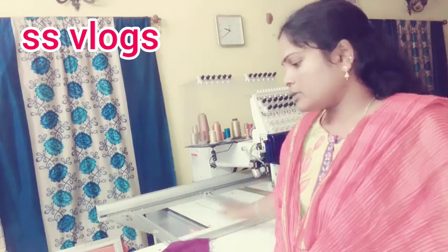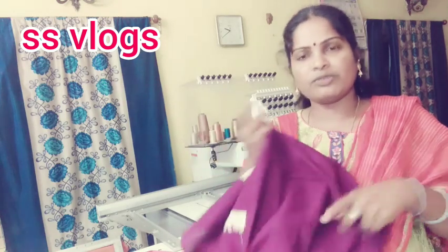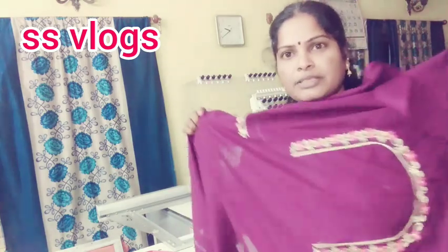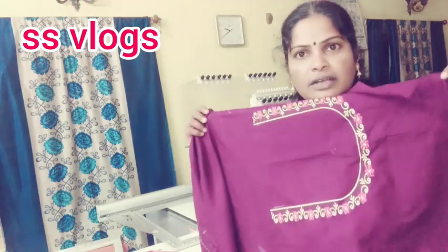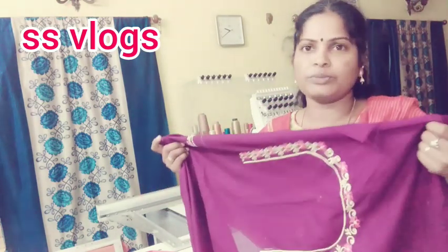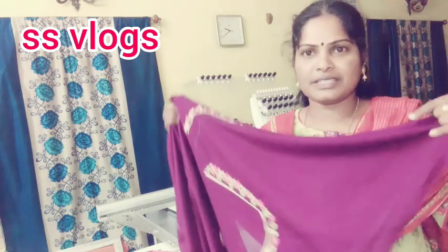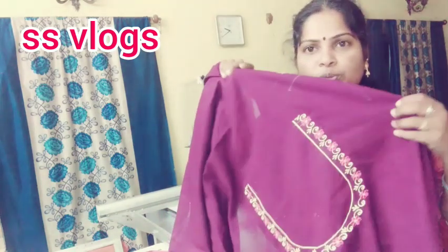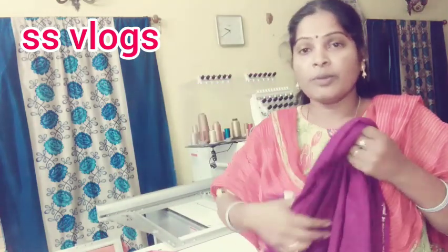If you want to check the device, you can check the device. It's somewhat different. You can see the device from the device. This is the machine. You can see the color problems. I will try the 2x2 — I like the two-by-two blouse. That is fine and you can find the same design. I like the design, I like the two-by-two, I like the color.